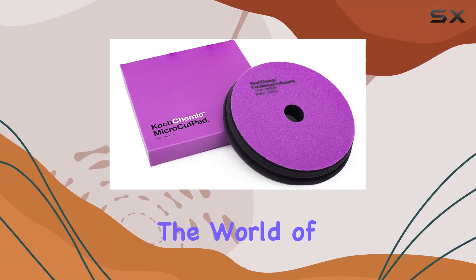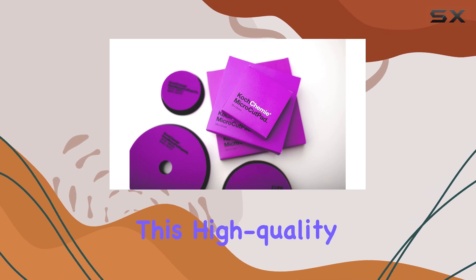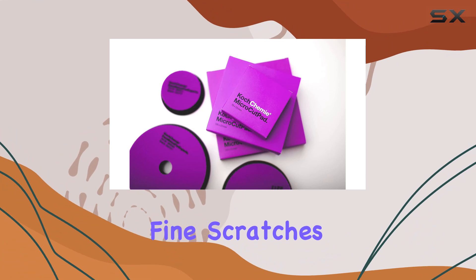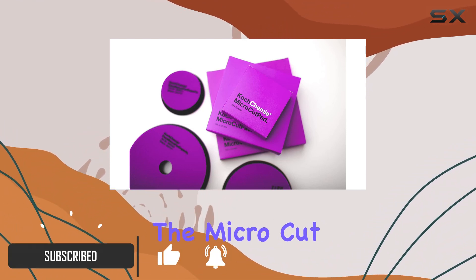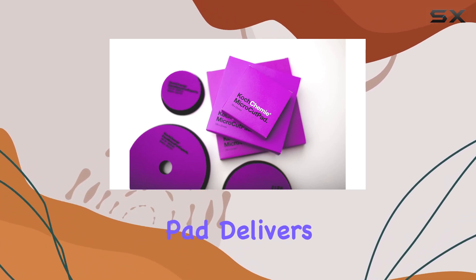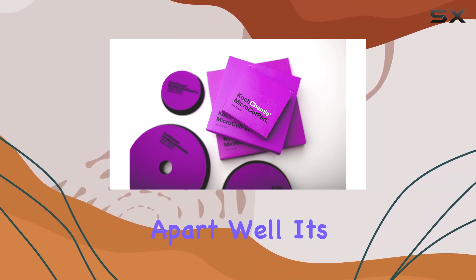Today we're diving into the world of detailing with the Koch Chemie Micro Cut Pad. This high-quality special sponge is a game changer for removing those pesky fine scratches, holograms, and polishing marks. Paired with the Micro Cut M3.02 or Micro Cut and Finish P3.01, this pad delivers unparalleled results.